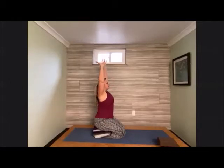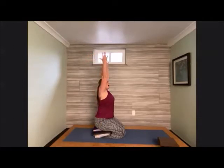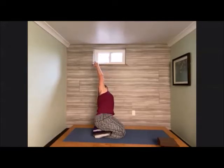Come back up to the top of the thighs and raise the fingertips up. Left hand comes down towards the earth as the right hand stretches and reaches overhead — see if we can reach just a little bit further. Use that hand on the earth to support you as you raise back up. Then release the right hand down and bring the left hand overhead, peel the heart open, roll the shoulder back, and breathe.